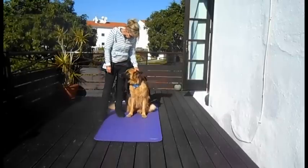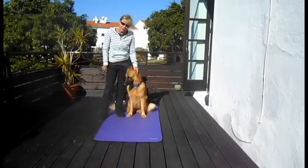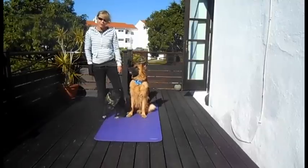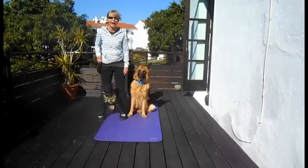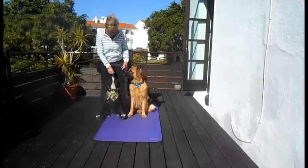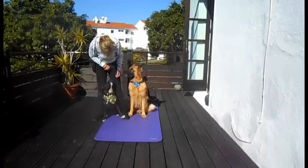Alright, now Tessa's here. She's going to help us teach a new trick, and that trick is peekaboo. And the finished peekaboo looks like this — and on cue, Jambo is in position. Good boy, you're a very good boy.